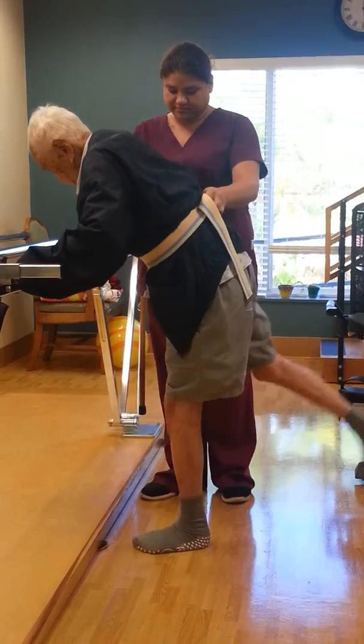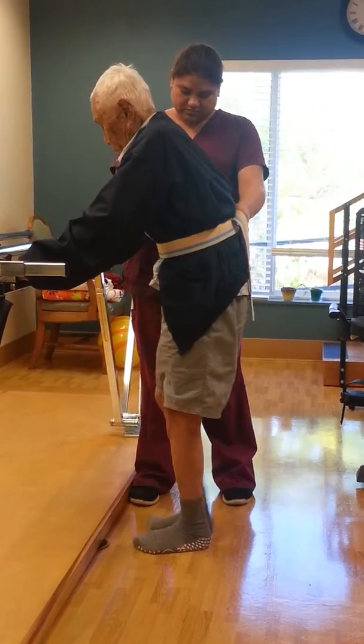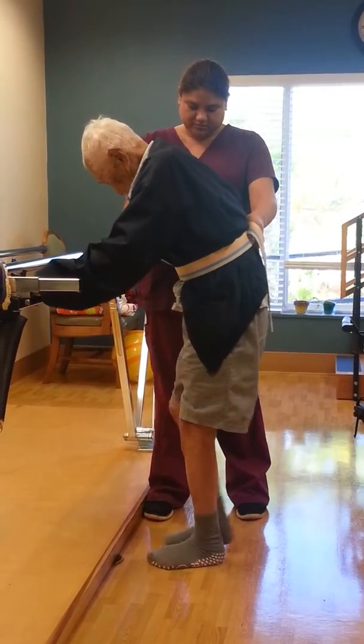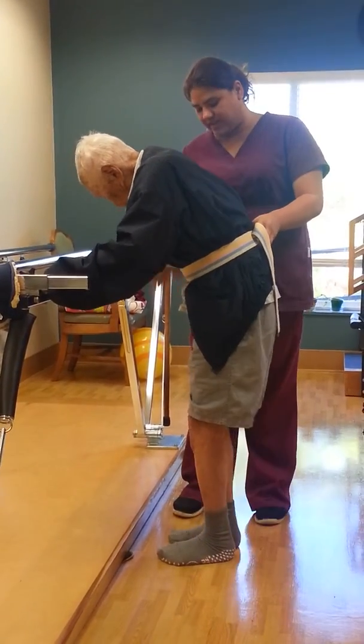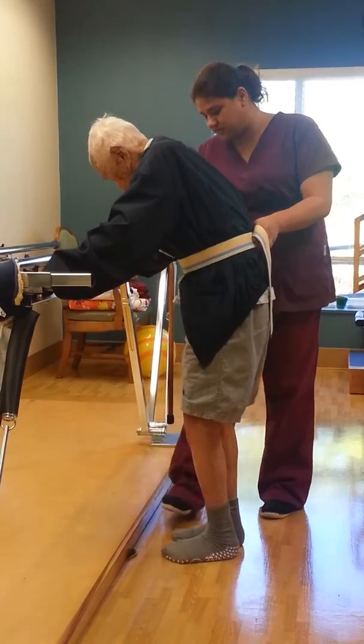Other side. Don't bend your knees. Don't bend your knees. Just go sideways like that. Move at the hip. Don't bend the knees. Don't bend. Just go like this.